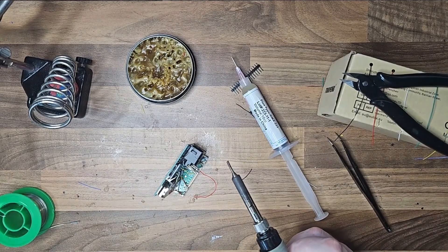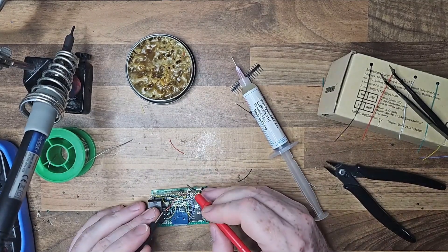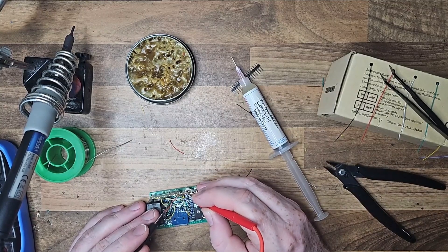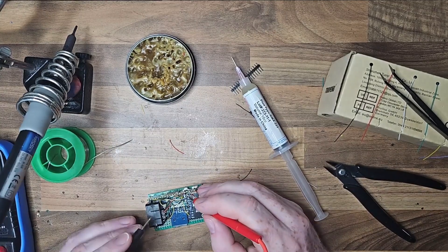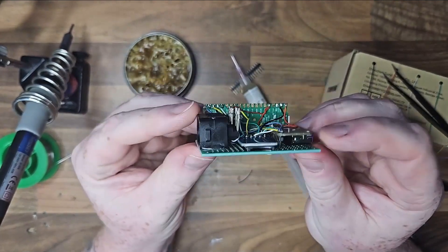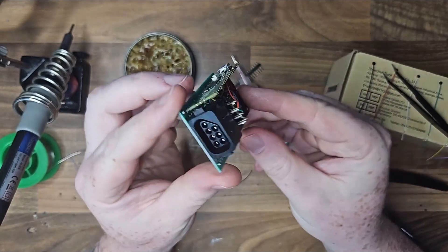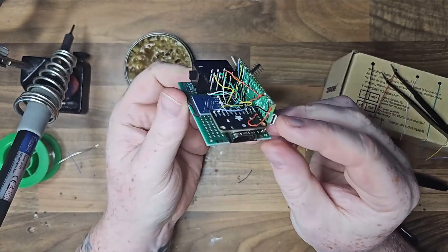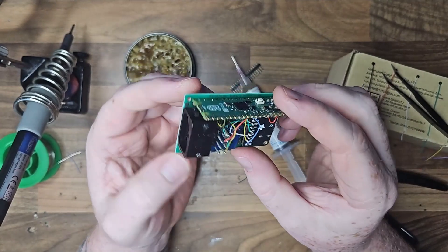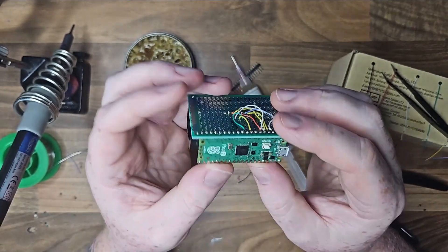Before testing, I checked the continuity between a few of the points because I was getting an SD card error during testing, just to make sure everything was wired up correctly. All the wires and points were solidly connected. Now with the NES controller port attached and everything good to go, we're going to power it through the Pico via HDMI and SD card.